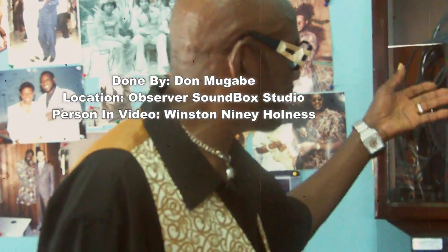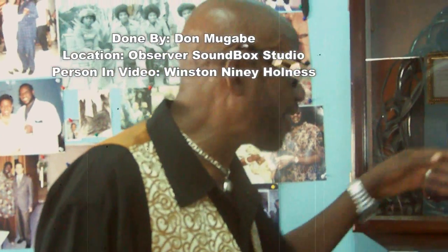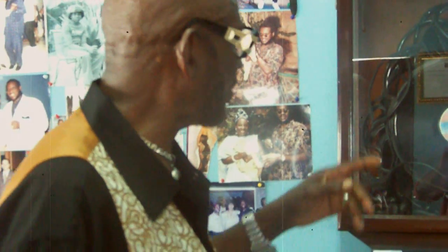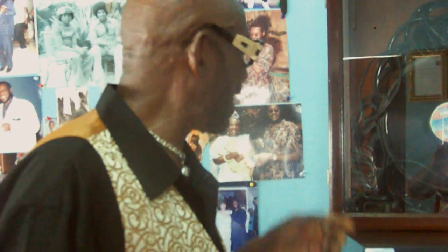I heard somebody say he was playing some songs — I don't know if he'd have this one — but this man, I would really turn over all these things to him and say, 'Hey, this is it,' because I know there is love for Bob. I'm not going to give it to somebody who doesn't love Bob or recognize Bob. So this is a real stand right now — to trade.